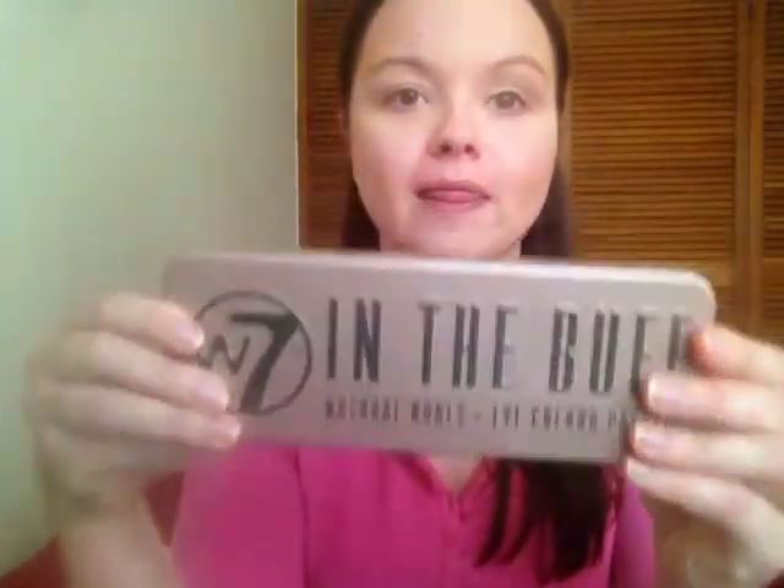Hi guys, so I was asked to do an everyday smoky eye that would be wearable for the daytime and you would still see that smoky eye effect. So that's what I've done — I've done one eye already and I've already applied my foundation and powder. I've done a little bit of contouring. The eyeshadow colours that I used are from the In The Buff palette from W7, which you've seen me use before.